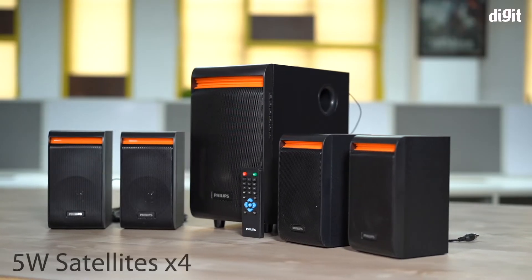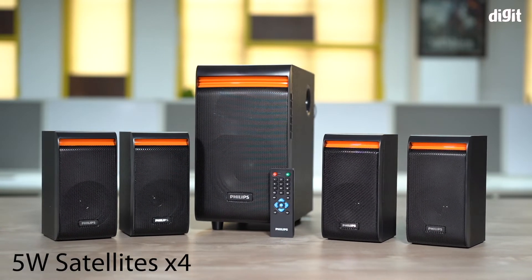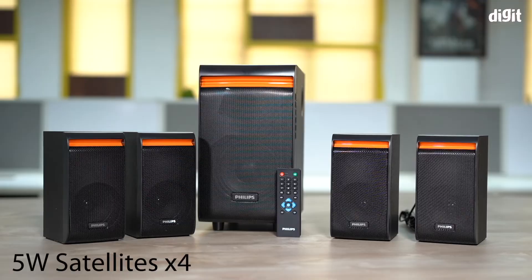This is a 4.1 speaker system. It comes with four 5 watt satellite speakers. Each of these speakers carry a 5 inch driver.